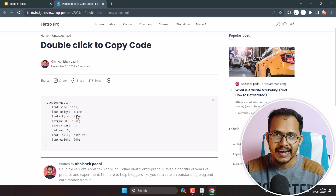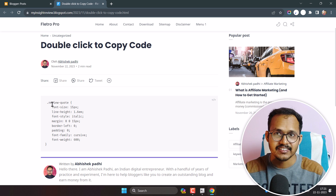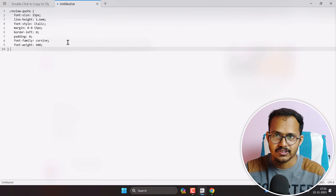As you can see, when you add a long code snippet to your website it is difficult to highlight the text and then copy to clipboard. So you can simply double-click on it and copy to your clipboard, and then use this code anywhere else. As you can see, the code is copied to my clipboard.